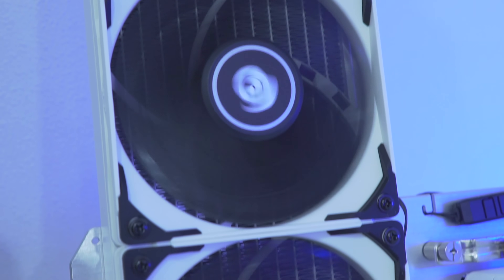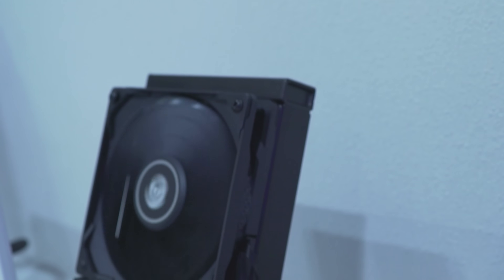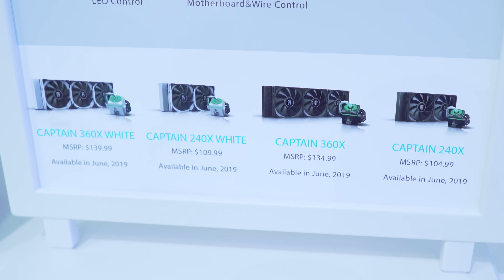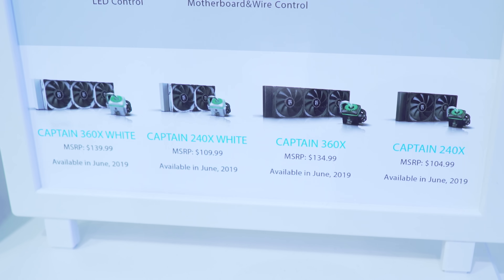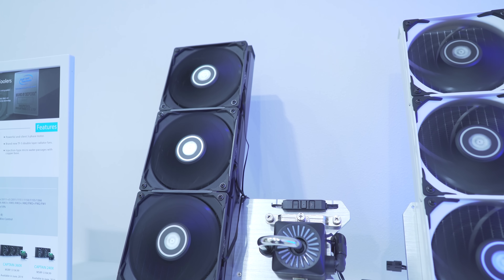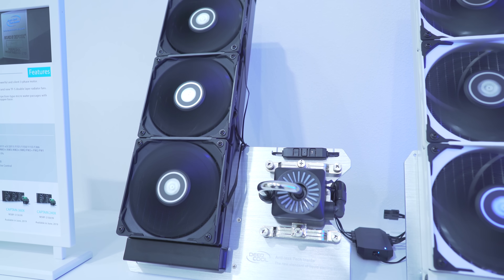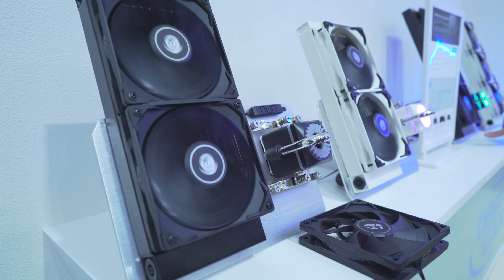The Captain comes in sizes starting from 240mm up to 360mm. In terms of pricing, you can expect it to start from $105, with a $5 premium for the white aesthetic since they add Duco coating to the radiator and block. It then goes up to $135 and $140 respectively. The RGB is 12-volt and the controller is included so you can change the colors and patterns on the block.